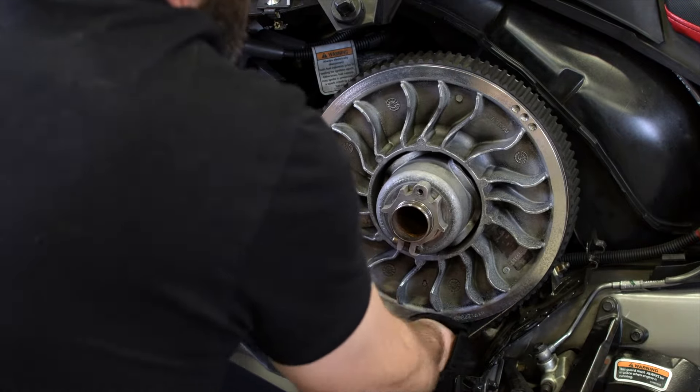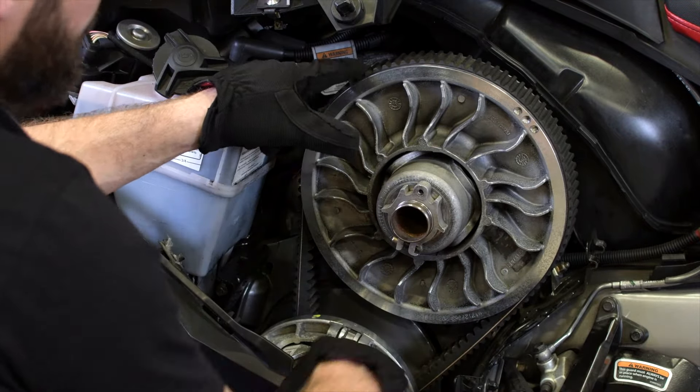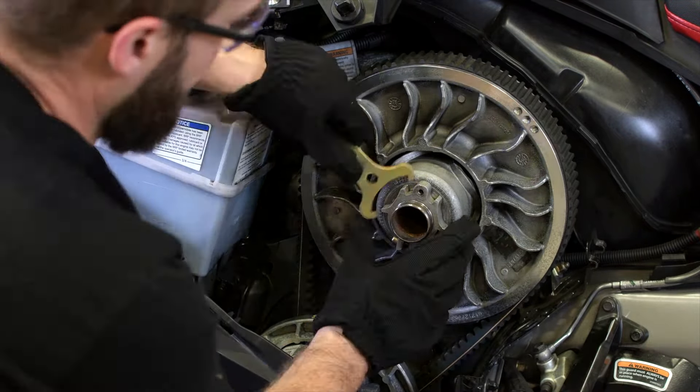Hey Ski-Doo riders, I'm Jonathan, Ski-Doo specialist. Today we're going over when and how to change the drive belt on your Ski-Doo snowmobile.